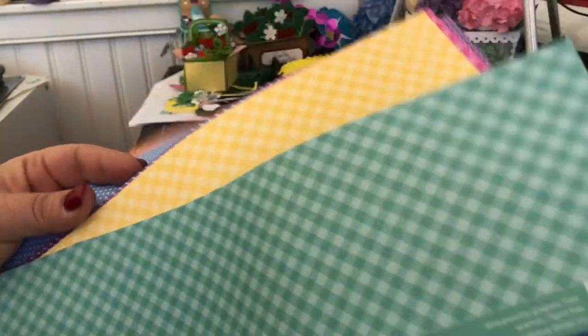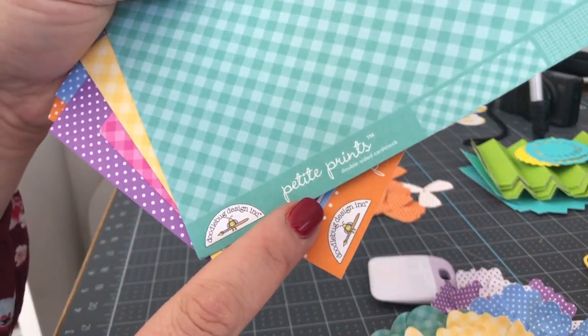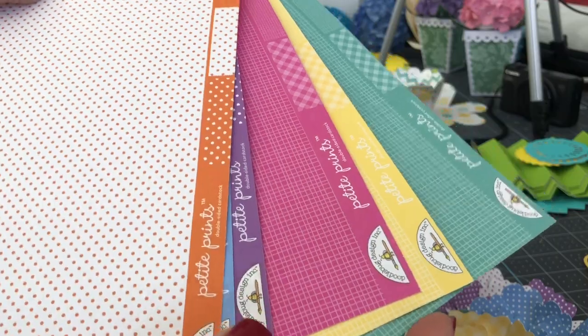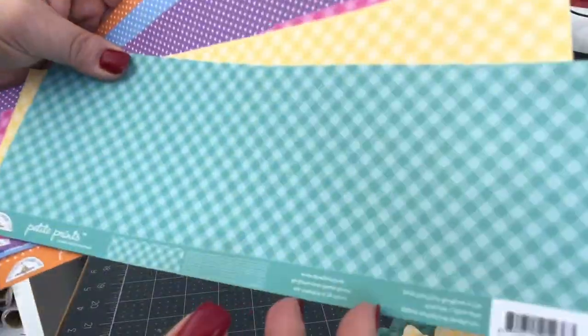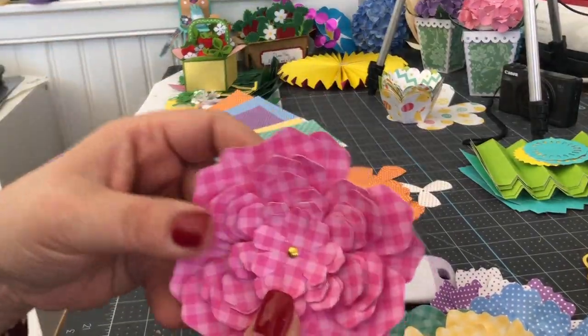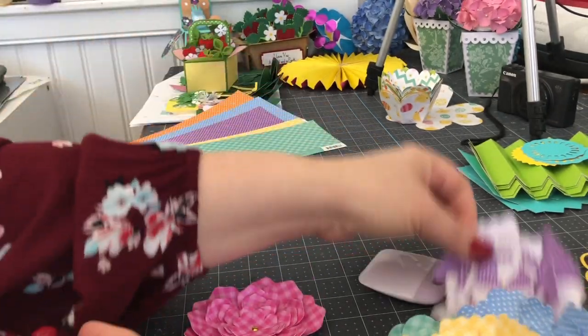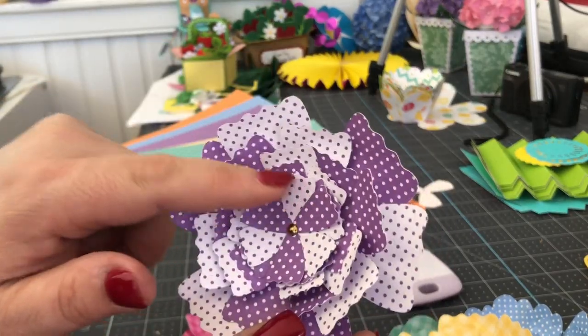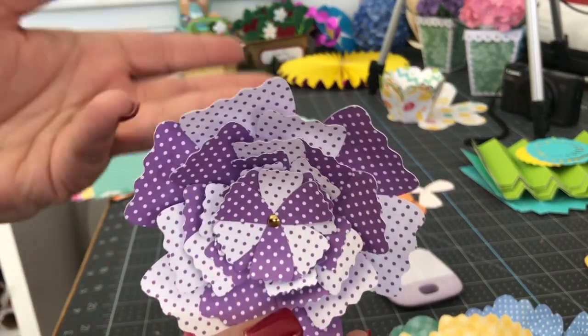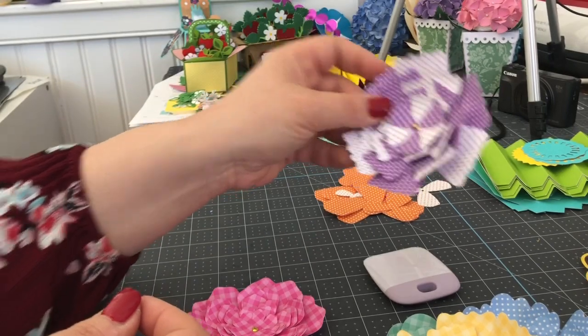These all came from — aren't they just lovely — these are from Doodle Bug Designs, from a collection called Petite Prints. The great thing about them is they have a backside, a second side. You don't have to use double-sided paper, but I like the way it looks when you turn the flowers over. You can also layer one side with the other and create this interesting-looking flower as well.